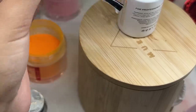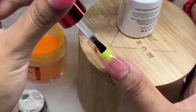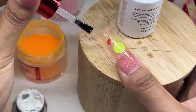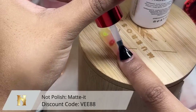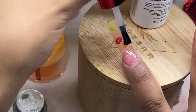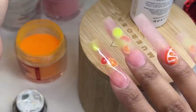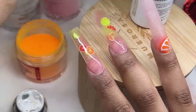To create the juicy drip, I'm going to top coat first and then go on top so it has a nice shiny-to-matte contrast. I'm using matte top coat from Not Polish, adding a thin layer onto all of my nails. Then I'm going to mix the orange 824 color with some shiny top coat from Not Polish to create the drip design.